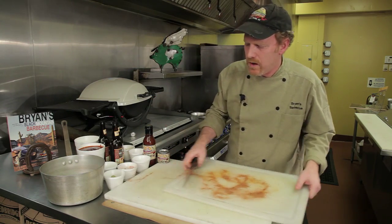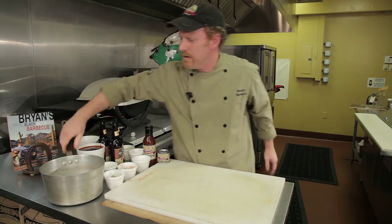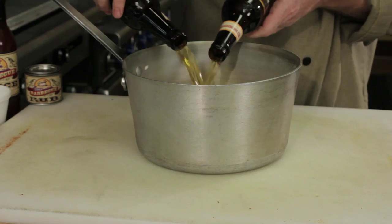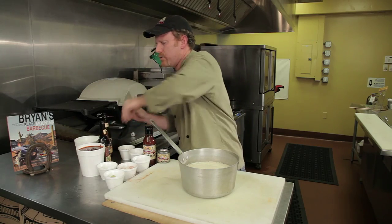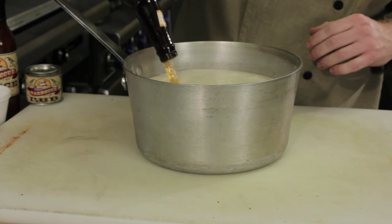I'm going to start making the sauce — this is a ginger beer BBQ sauce. It really complements the lamb very well. Three beers right into the pot. I like to use a gluten-free beer, but any beer would be fine — dark, light, whatever your preference is.